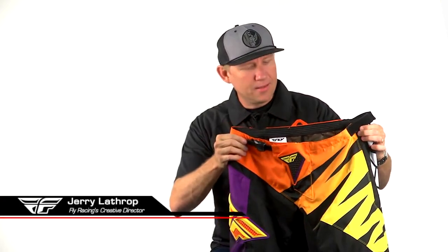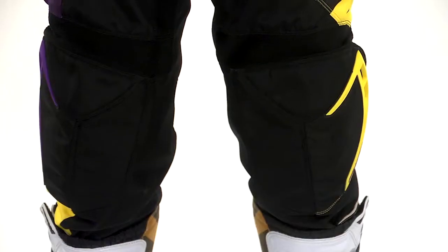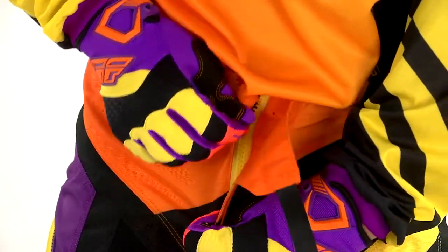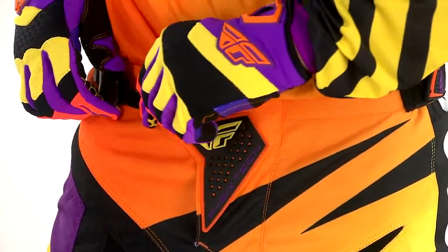Here we are with the F-16 Pant. This is the limited edition model. Some of the cool key features on this pant: we have a ratchet buckle, custom molded tool for Fly Racing, and it just keeps the waist secure.